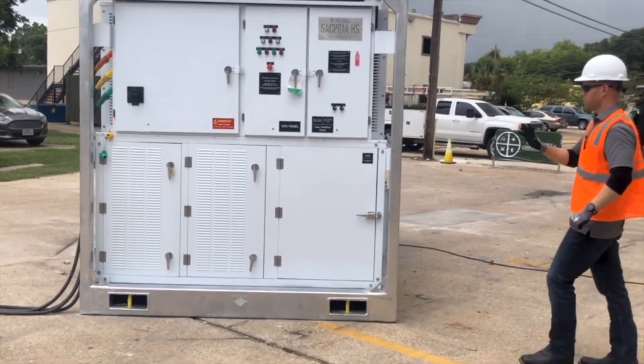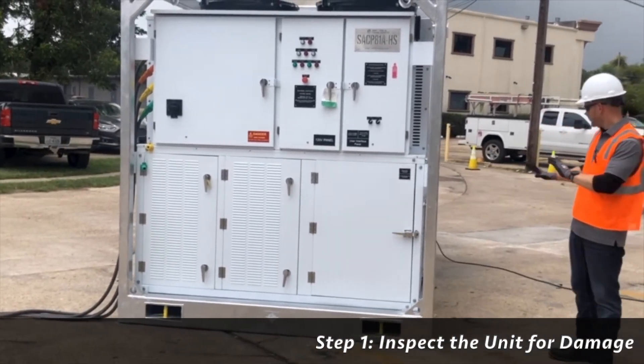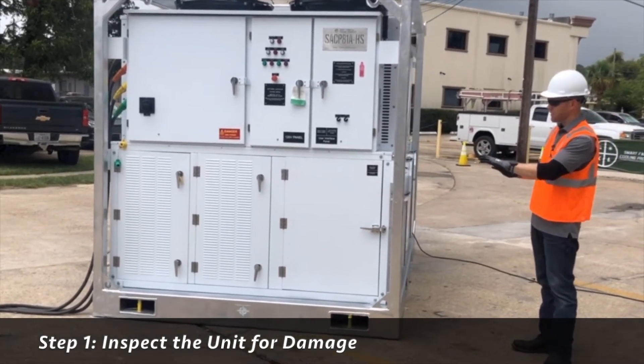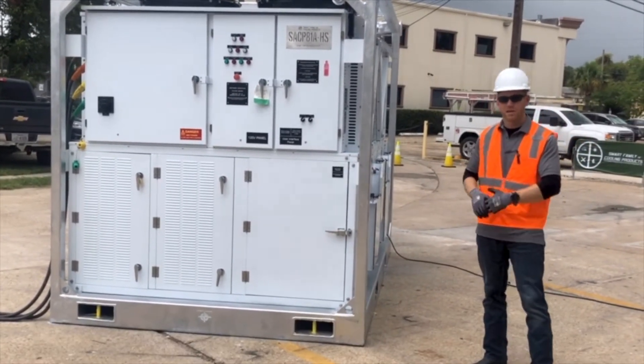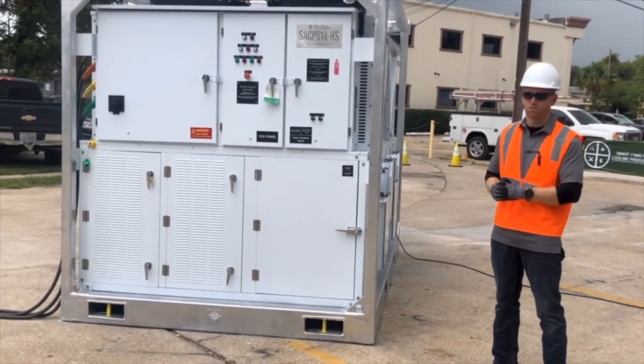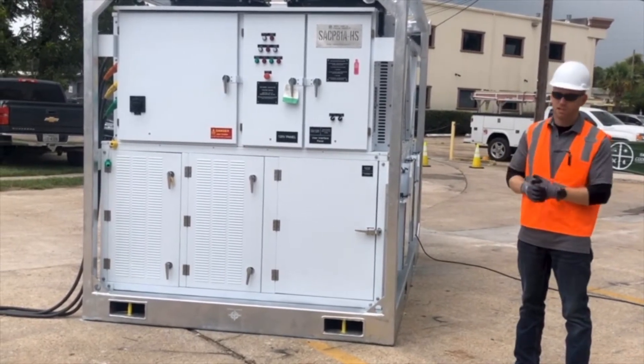Step number one: when you receive this unit, inspect it. Look for damage. If you find any damage anywhere on the package, call the location where you rented the machine from and let them know so you're not charged for it. We've walked around this unit and it's in great shape — we're good to go.